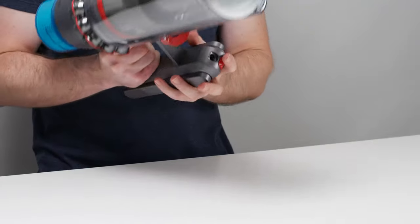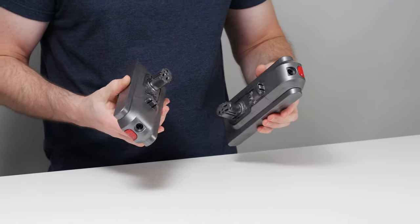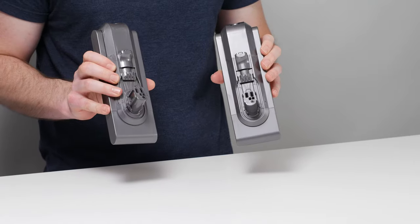The Gen 5 Outsize also has a swappable battery, and it comes with an extra battery, which essentially doubles its runtime if you need it to run for longer than 24.5 minutes.